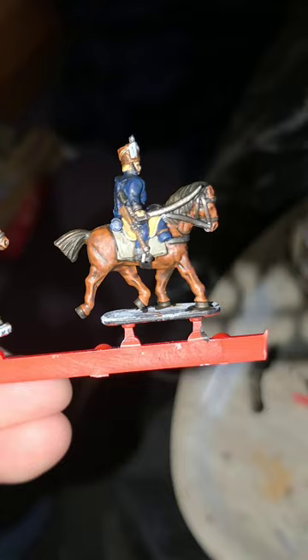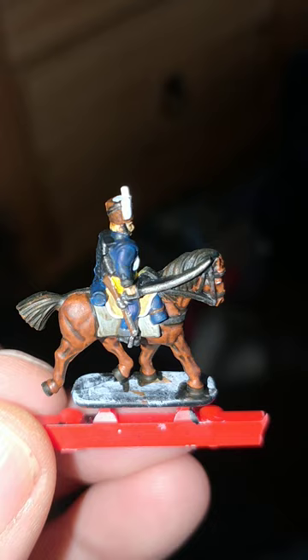Games Workshop's Leadbelcher Silver for the sabre — I haven't gone right across the actual model there because it looks more like a lump of metal rather than a sabre. Stirrups, a little bit on the carbine there, and around the other side. Of course the scabbard and stirrups again.